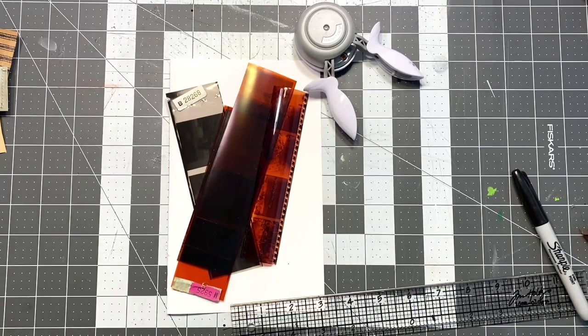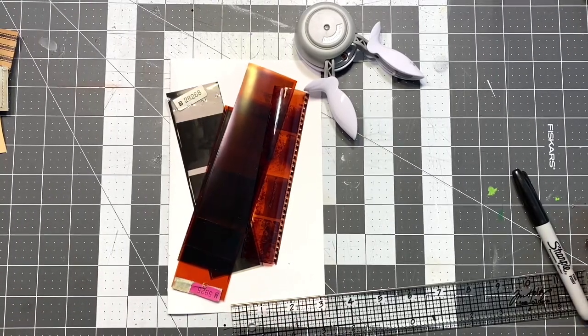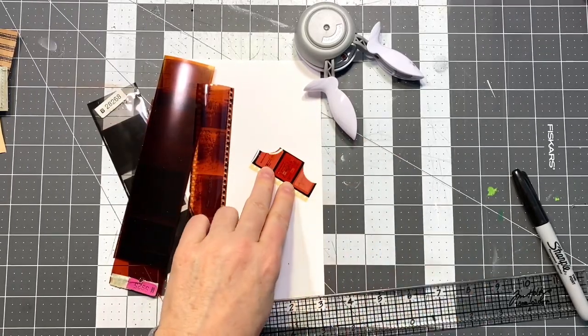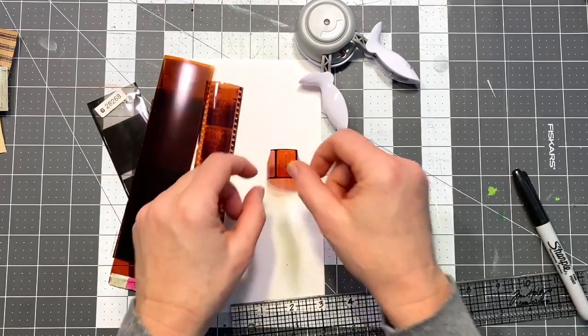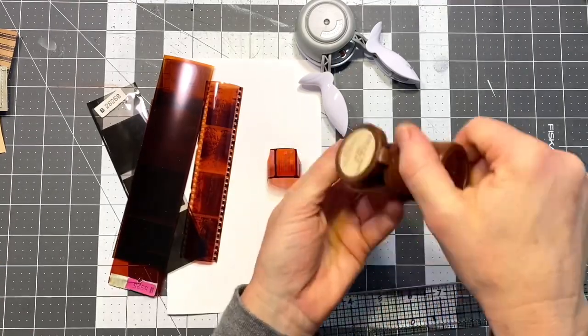Hi everyone, this is Michelle and welcome back to my channel. I was just going to show some of the other things that I've done with film strips here recently. I know I just did the tabs, but I wanted to show you how you can do the tabs with some different shapes if you don't have one of the punch boards. This one came from a roll of film that I found at an estate sale.